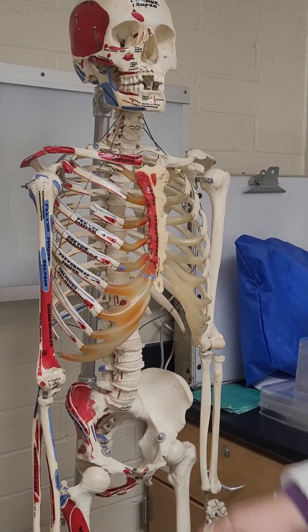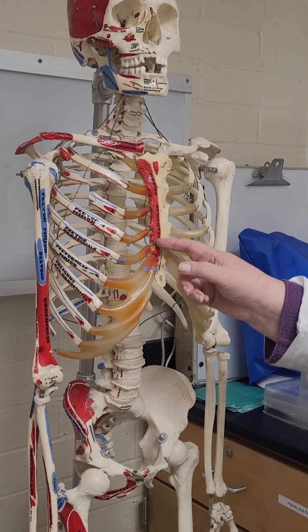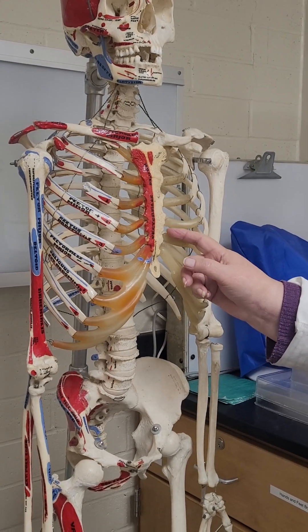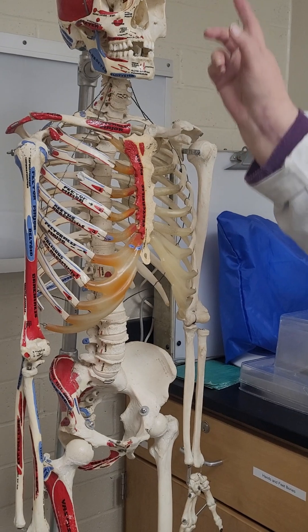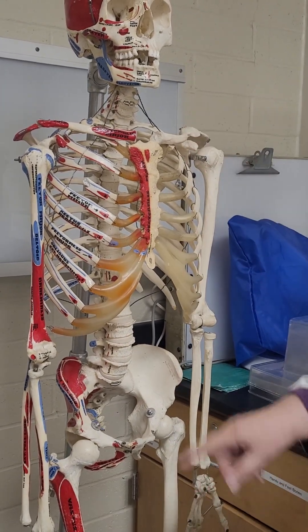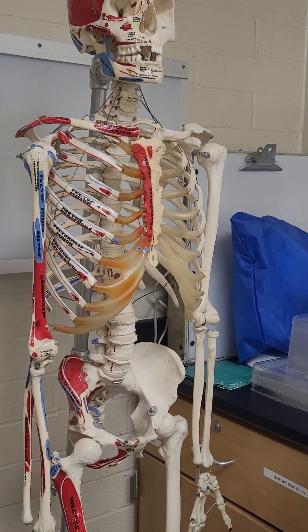Costal — yes. So your costal notches are where — this is not real cartilage, it's plastic — but where the cartilage comes in is in these curved areas on either his right or his left. If we ignore the head, then he's the rest of him.